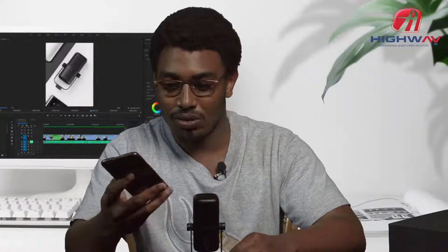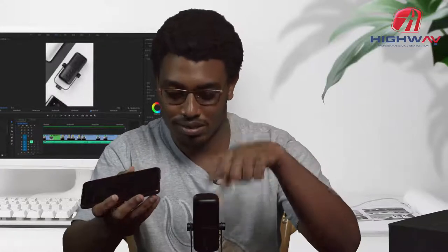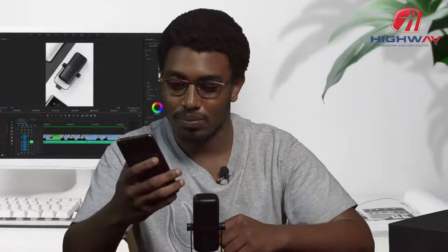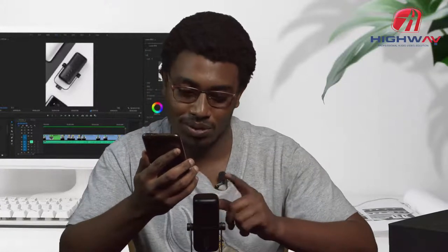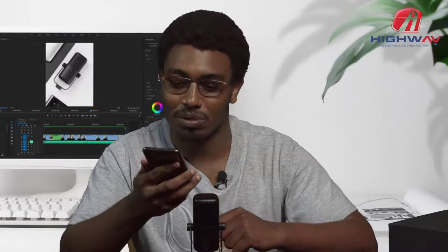So now I'm going to test it using my phone. I'm going to do first a voice test using the normal microphone from the phone, then I'm going to do a test using the Saramonic microphone. One, two test — I'm testing using the onboard microphone from the phone. Now we're going to listen to it, then we do another test using the Saramonic microphone.